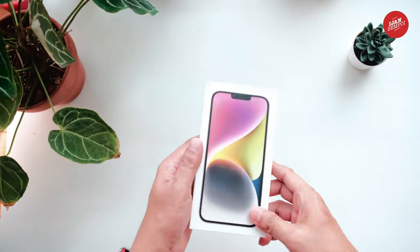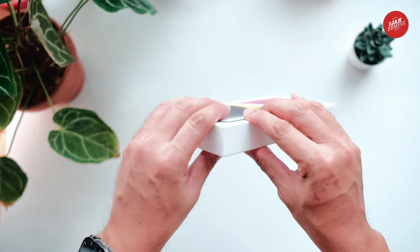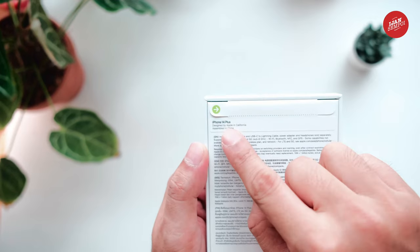First, let's talk about the box itself. It's a sleek white box with the Apple logo on the front, as you'd expect. It's made from recycled materials, which is great for the environment.